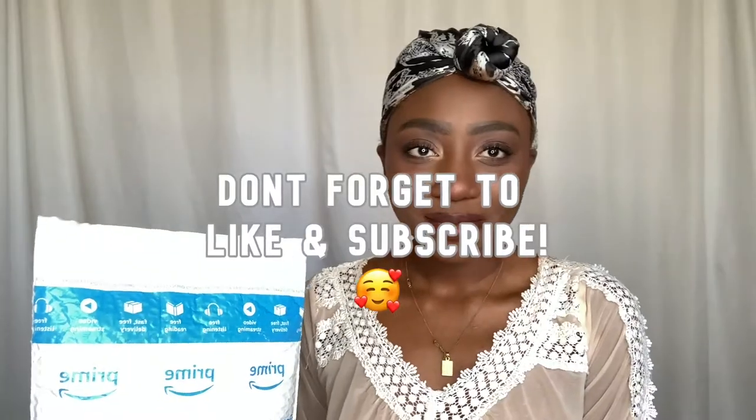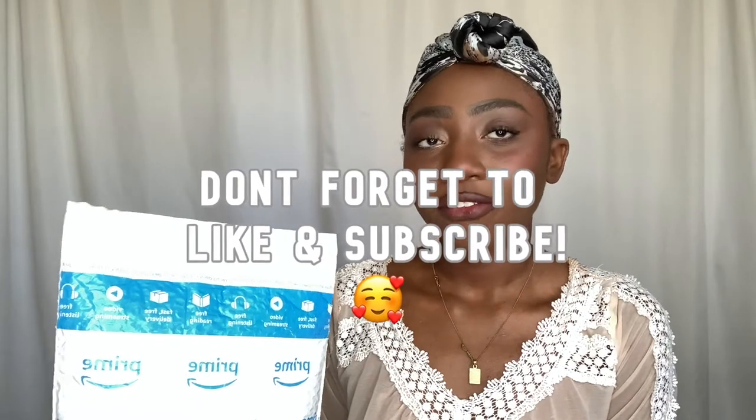First off, I know I'm wearing the same outfit as my last hair review, but that's because I'm filming on the exact same day so it really doesn't matter. I'm literally in my night clothes but it's cute — it's my favorite one. So today I'm going to be doing an unboxing for a headband wig from Fashion Plus.